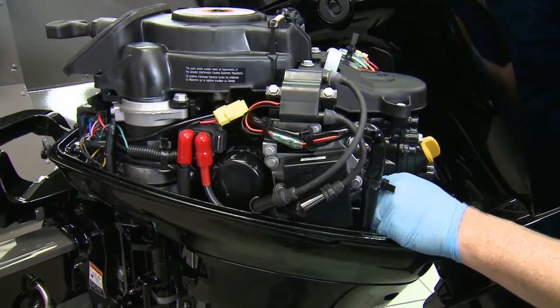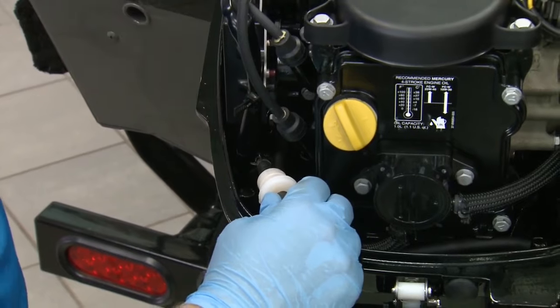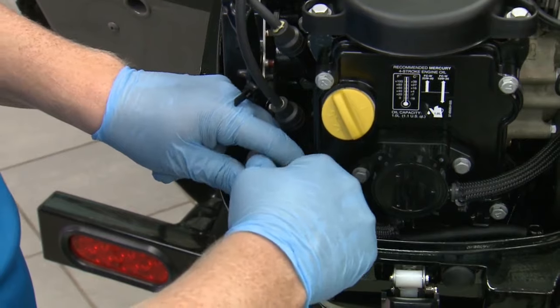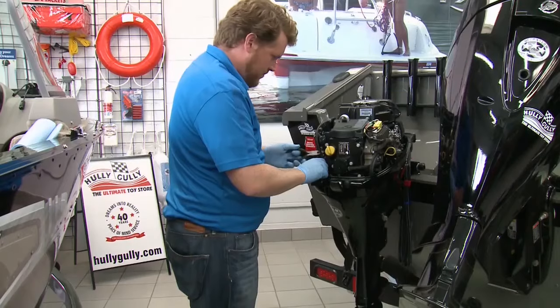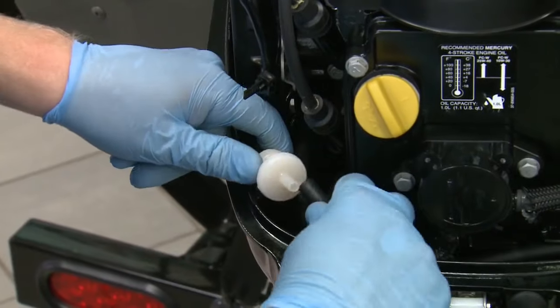Check your manual or online to find out which spark plug is right for your motor. The fuel filter is a little more tricky here — it's tucked away and you have to remove the clasps from either end before pulling the hoses off. With that, the filter is released and you can replace it before reconnecting the hoses and clasps.